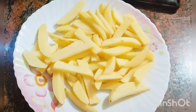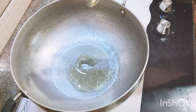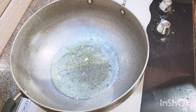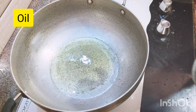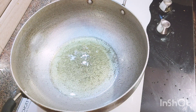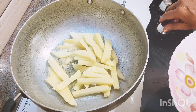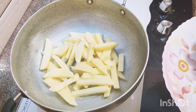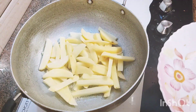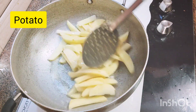Let's wash it in a bowl. We will add oil to a pan and let's fry in the oil.